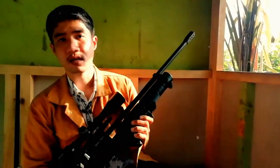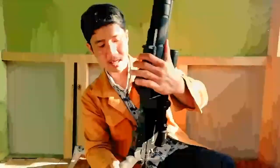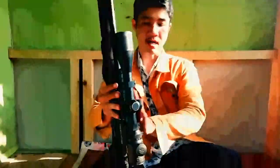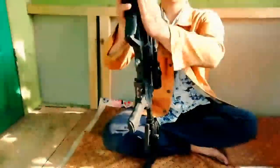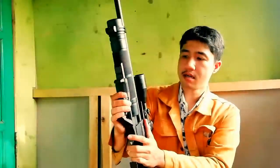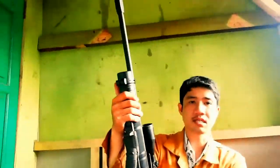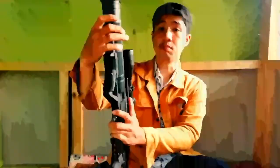Jadi nggak usah menarik dua kali - takutnya nanti ada double peluru. Mungkin seperti itu fiturnya. Bisa dilihat terlebih dahulu rapihan buatan tangannya, special handmade, order kalau di sini bisa. Tabungnya seperti ini, kurang lebih dari speknya ini 360 cc.